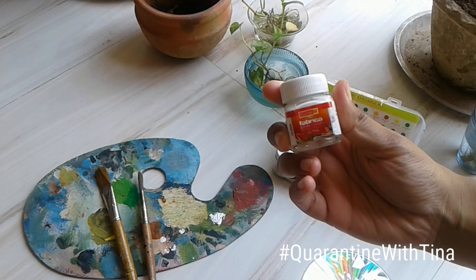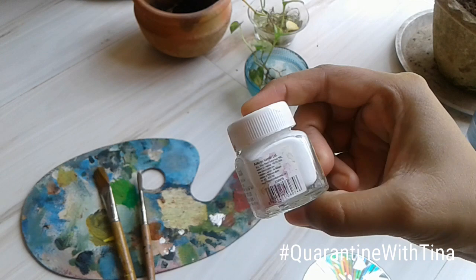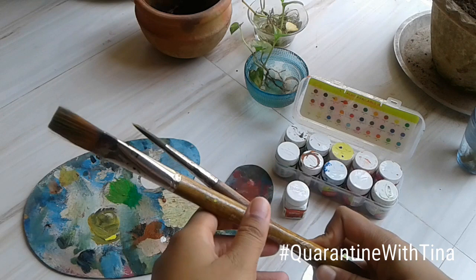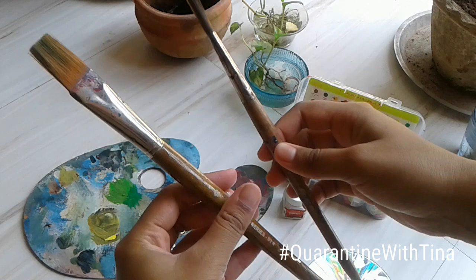We are going to paint the whole CD with white first. We also need a color mixing plate and two brushes — both are number 12, one is pointed and one is flat. Let's begin with coloring the CD.